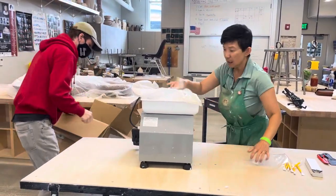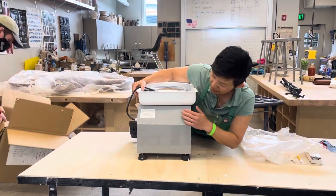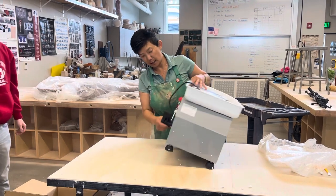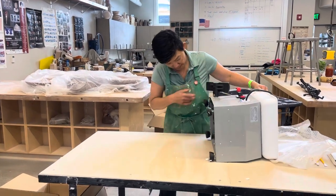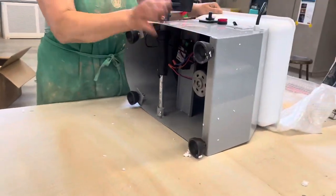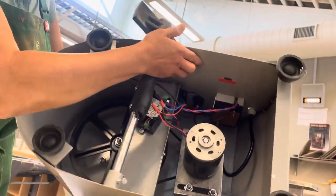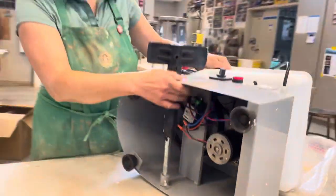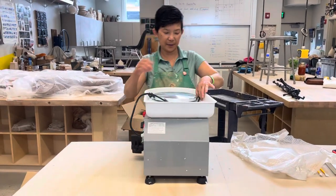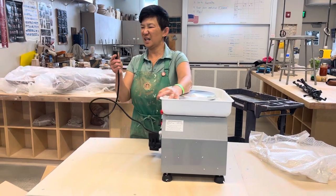I forgot to mention — you'll notice right here this device has a serial number, it's 100, right here on the unit. It's also written on your box, so you can match them up.